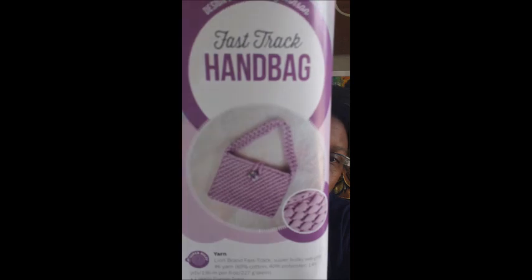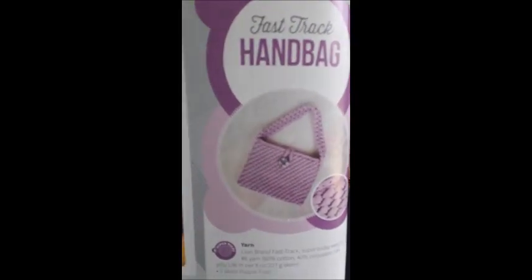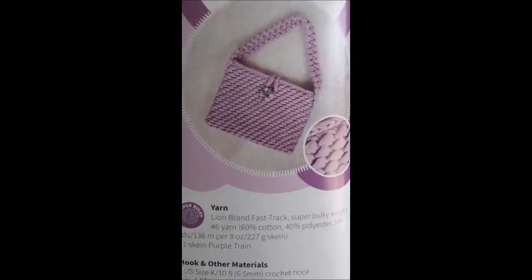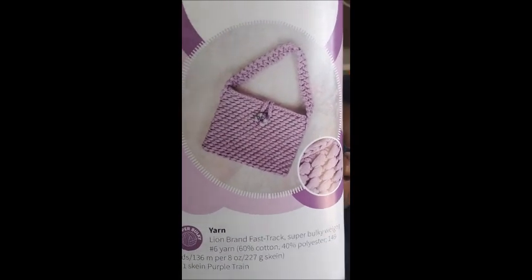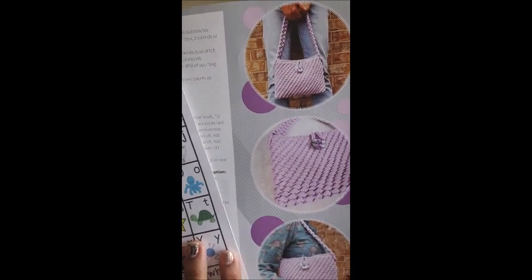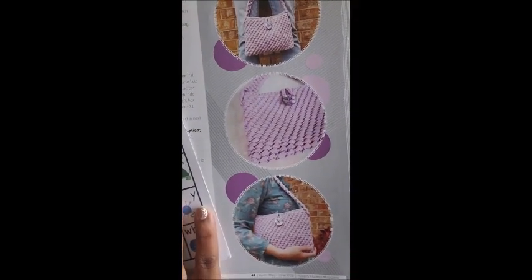Next is the Fast Track Handbag, made out of Lion Brand Fast Track super bulky weight number six. Look at this — isn't that cool looking? I think that little thing on there is a button. It looks like it's made out of twisted cotton, and then there's more of the bag on this side. I really like the look of that.